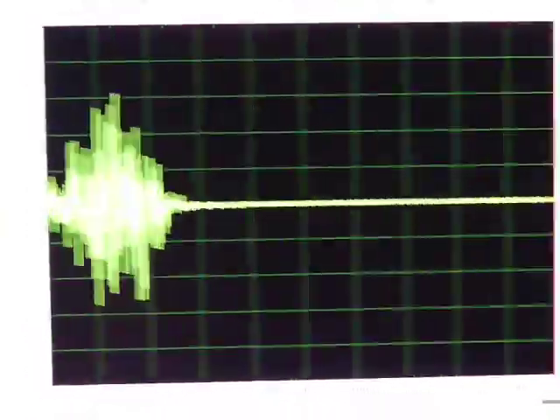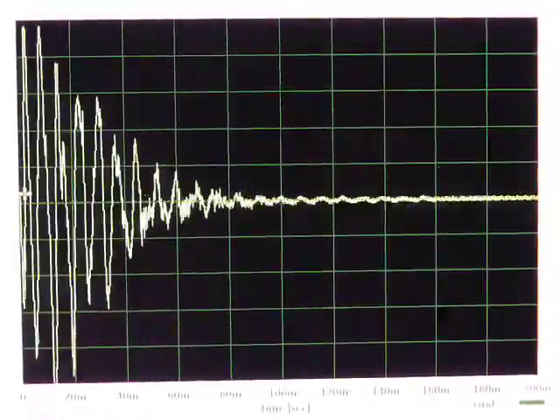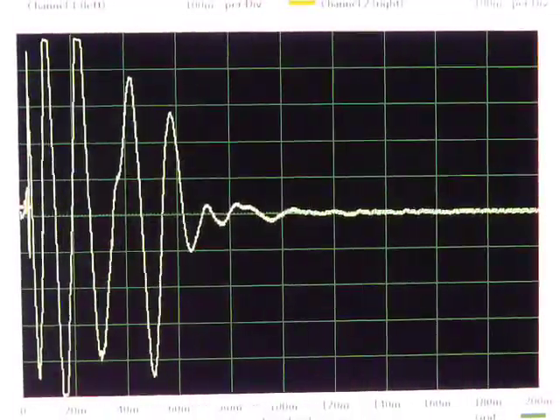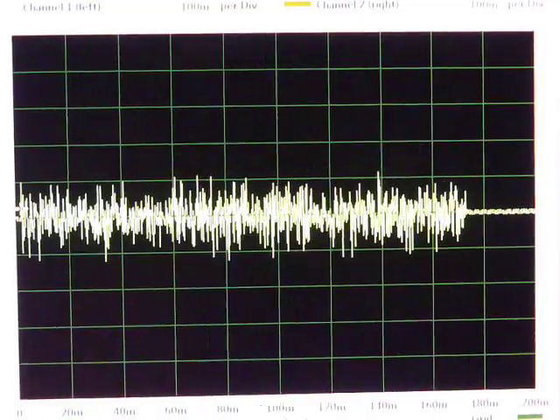Here's the start of my first Stellaris project. This is simply playing the samples from a Linn LM1 drum machine. These are the samples that were contained in the internal EEPROM chips.